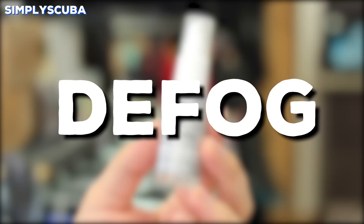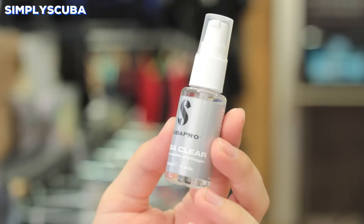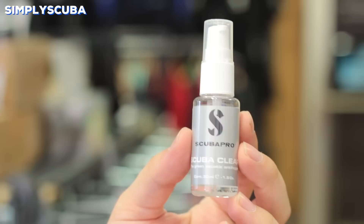Defog. Defog gels and sprays are applied on the inside of your mask just before the dive. Give it a quick rinse and that will prevent your mask from fogging up during the dive. Water droplets will form on the inside of the mask lens, and the defog gel prevents this.